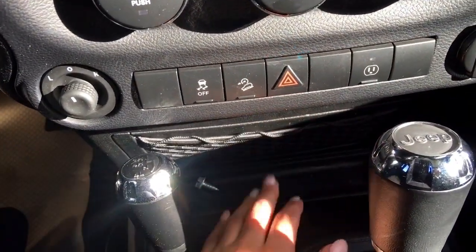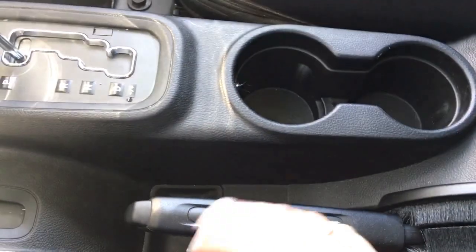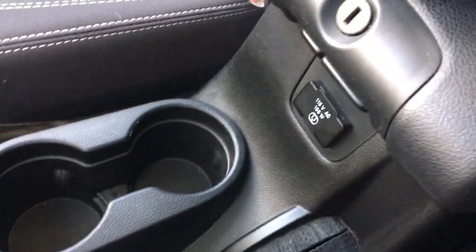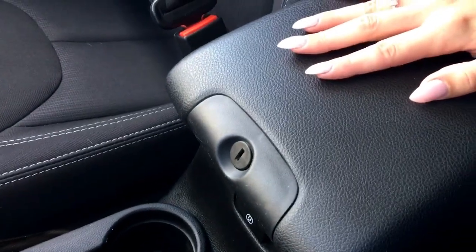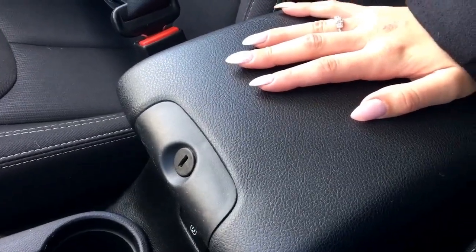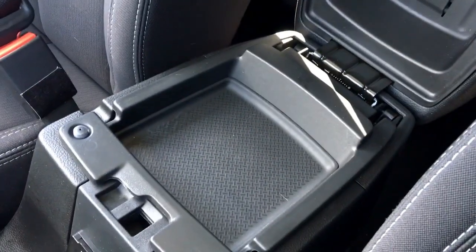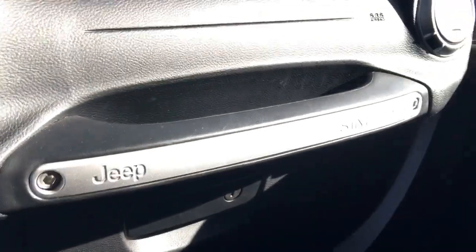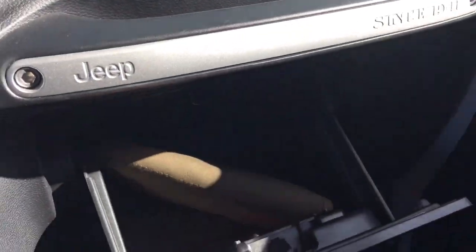The center console is lockable, so if you have the top off you can make sure all your valuables are locked in. The glove compartment is dual zone — there's a nice shallow part and then a deeper, larger part with another 12-volt plug-in. Coming over to the passenger side, there's a nice handle and a lockable glove compartment there as well.